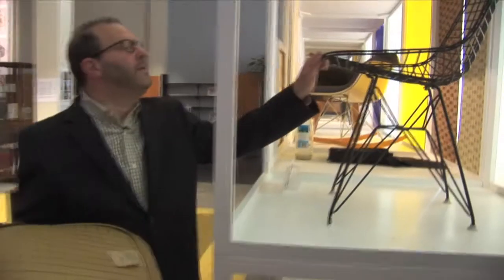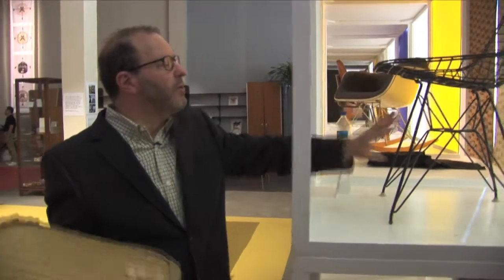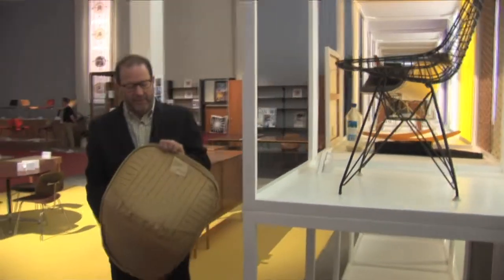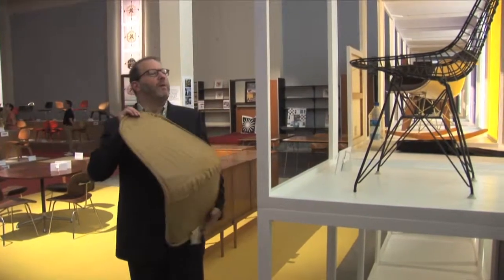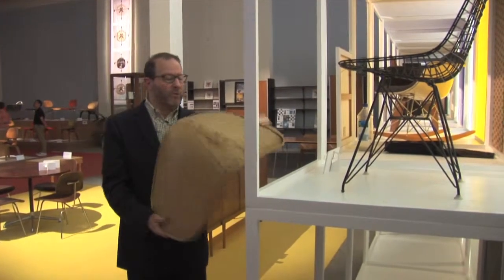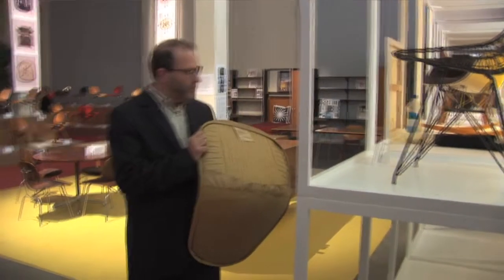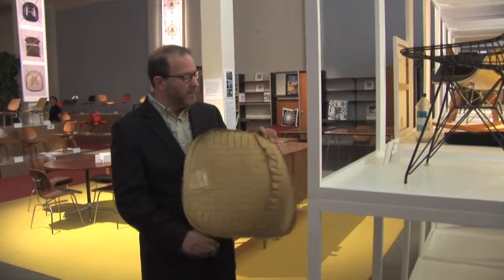This is a nice pair of circa 1962 Eames wire chairs with the rod base. It's interesting in that somewhere along the line someone removed the original one-piece pads, but here we see this evolution that Charles and Ray introduced in 1957.